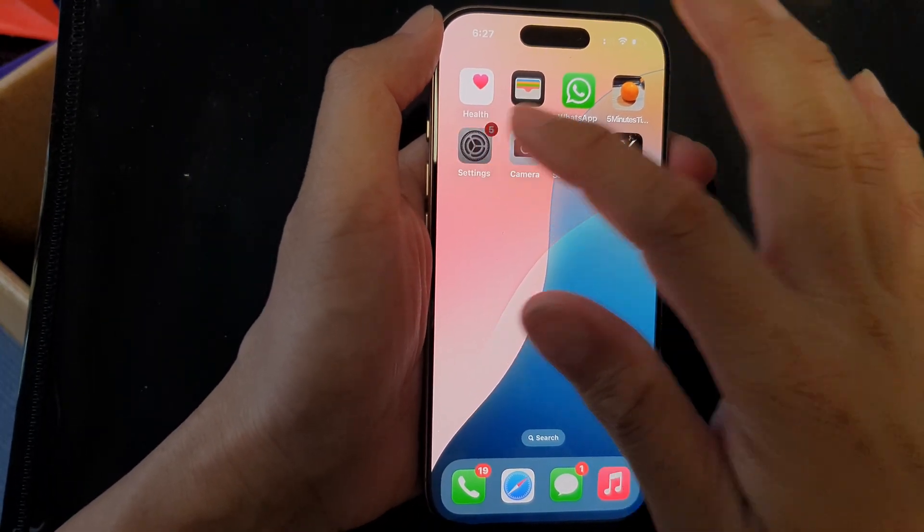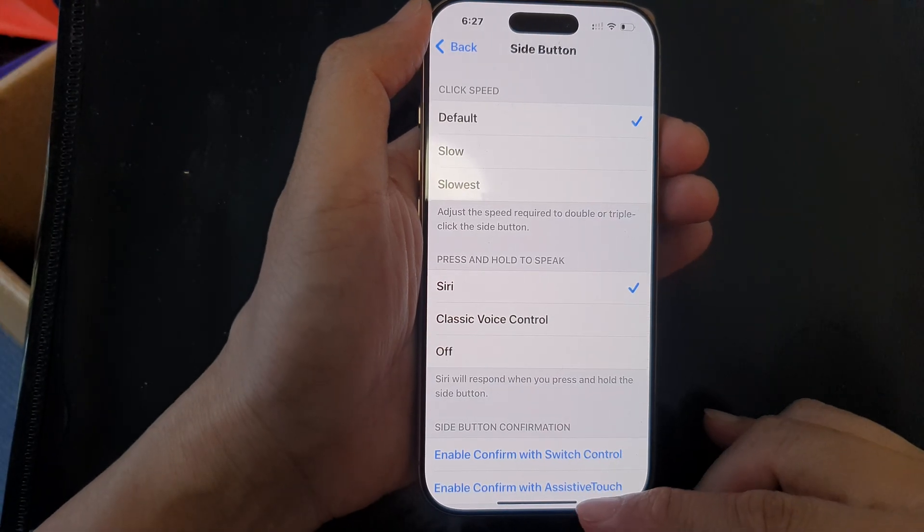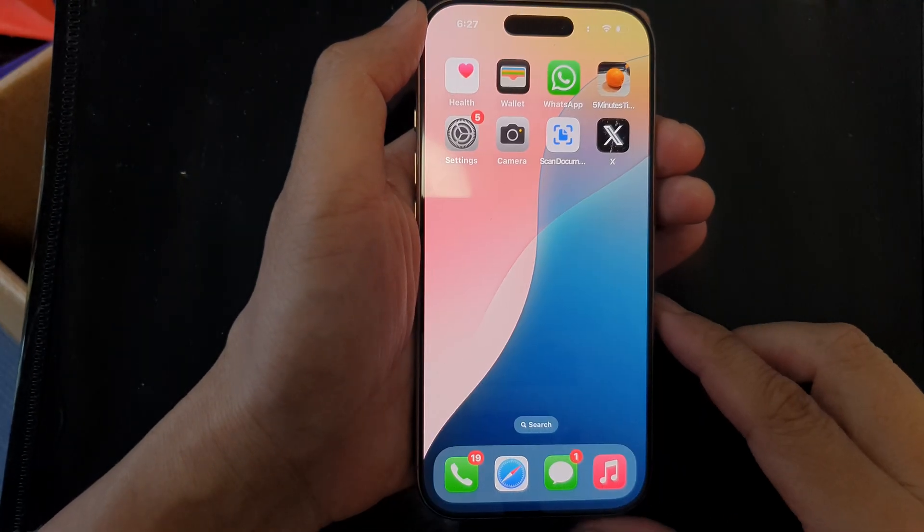Because we set it to Off, nothing opens. And that's it — swipe up to return back to the home screen.